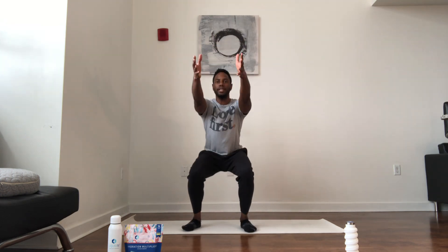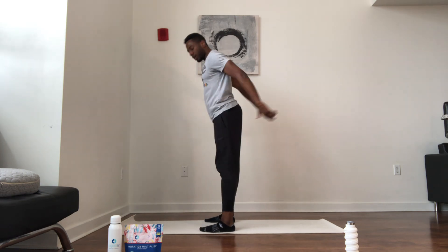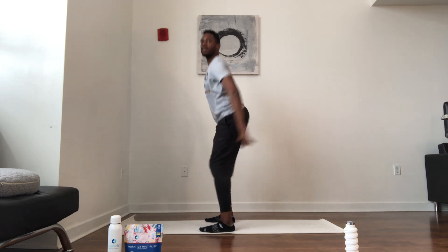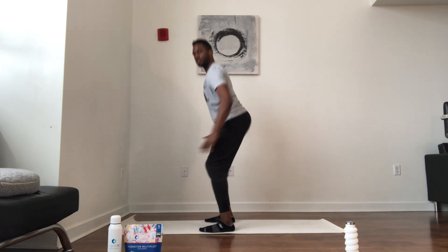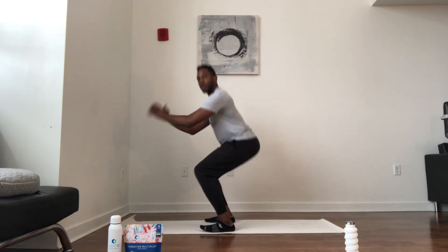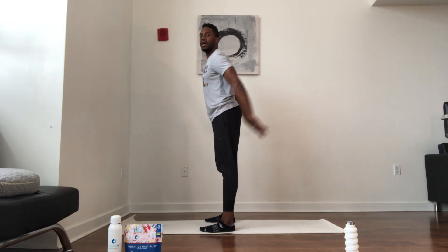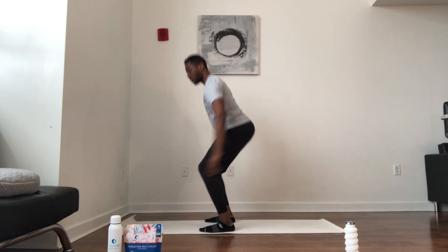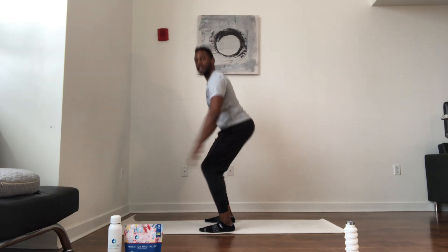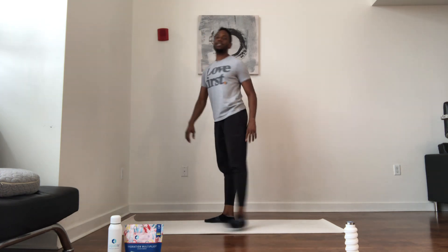Squat it out — take it down, back up. Stay in the heels, keep that back flat, sit back. Do what you can do. Burning those calories, boosting that immune system. Everybody else is sleeping — you're working on Wednesday, hump day, April 1st.